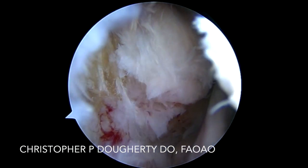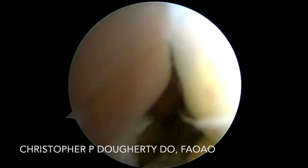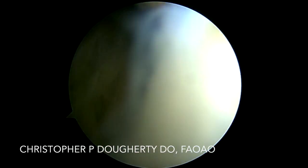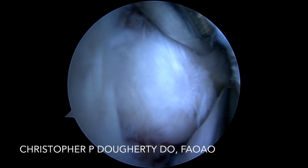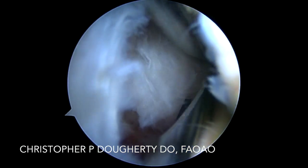We see a very similar appearance with chronic gluteal tendon tears, where over time they develop an enthesiopathy prior to tear, and then go on to tear and develop myxoid degeneration and chronic detachment of the tendon. We can utilize the shaver or the high-speed burr to take this back to a good bleeding bony bed.